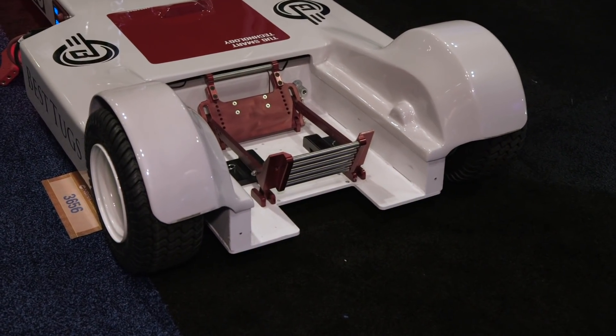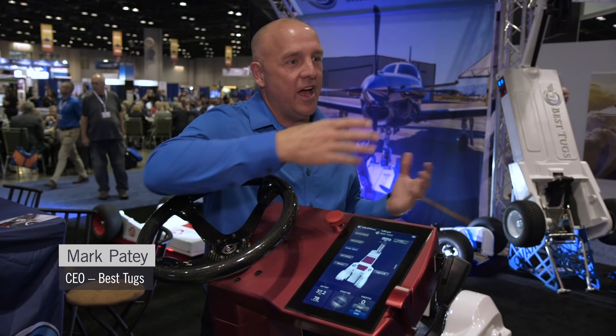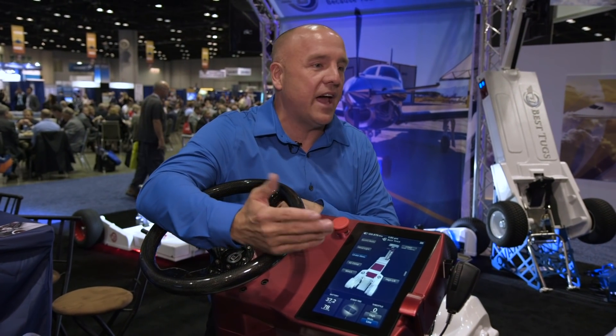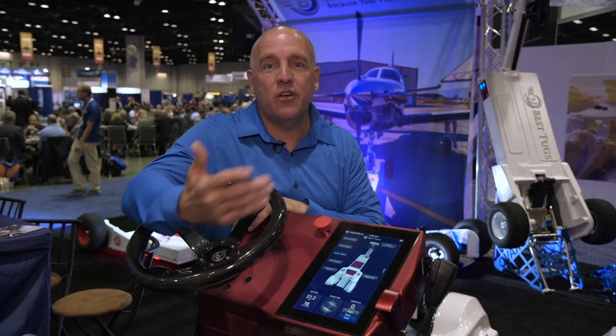The coolest thing about this tug is it's fully digital, fully computer controlled, and it takes the liability out of the tug operator damaging the aircraft. The reality is any tug strong enough to move something like a Pilatus full of fuel is strong enough to damage the nose gear and cause a potential nose gear shimmy or nose gear collapse.